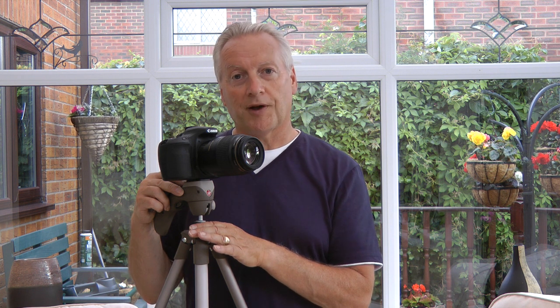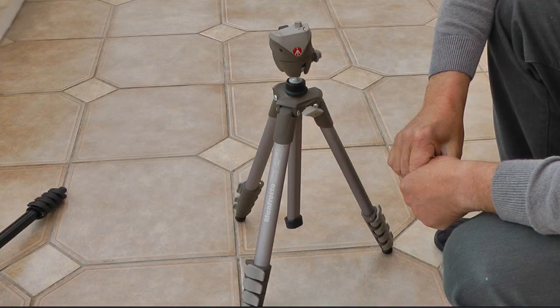You may remember I reviewed this tripod some months ago and scored it quite highly. It was only for the fact that this tripod leg system doesn't fold close enough to the ground for my particular needs that I didn't give it a 5-star rating.